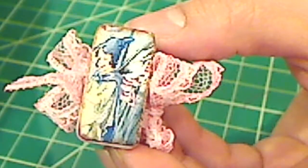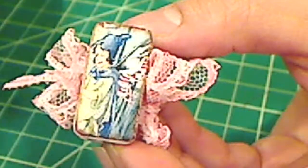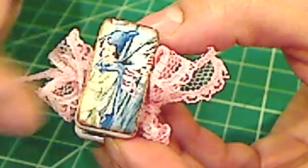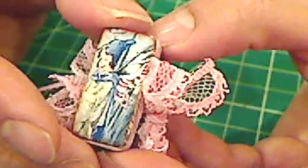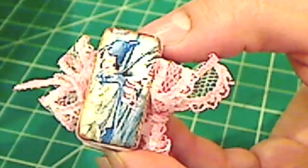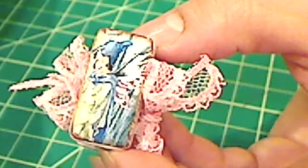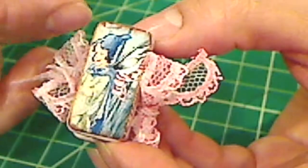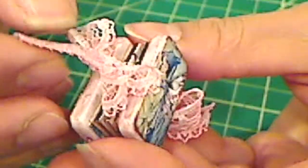First I went online and found these really sweet fairy images in this little size. I think they're called decoupage images or something like that — I'll put it in the description box below what I searched for, because you can find little teeny tiny images that will fit on little dominoes. It took me a while because when I looked up domino images, everything that came up was something you had to go online and buy.